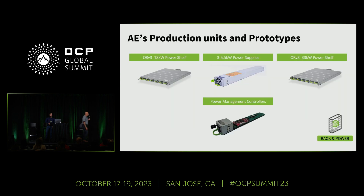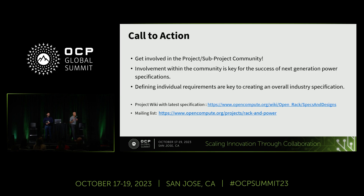Moving on, these are AE's production units and prototypes. We have ORV3 18 kilowatt power shelves with 3 kilowatts in production, and 5.5 kilowatt being worked on. In addition, we have the 33 kilowatt high power shelf and a complementing power management controller for control aspects. This is a complete portfolio. We encourage everybody to come to these meetings and bring your ideas so we can help improve the spec or come up with additional specs to address the needs of the community as we move forward and create the next generation of specifications at even higher power.